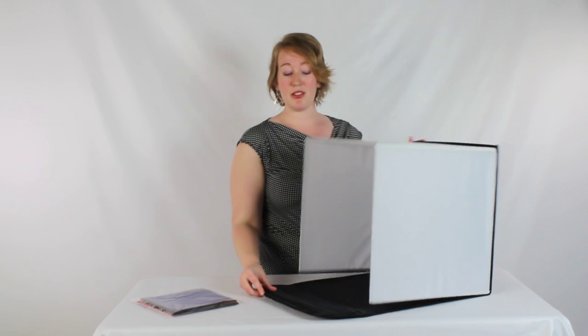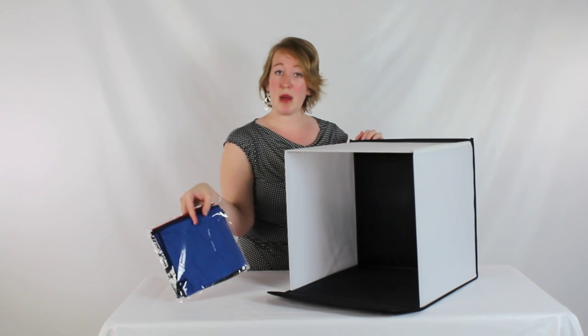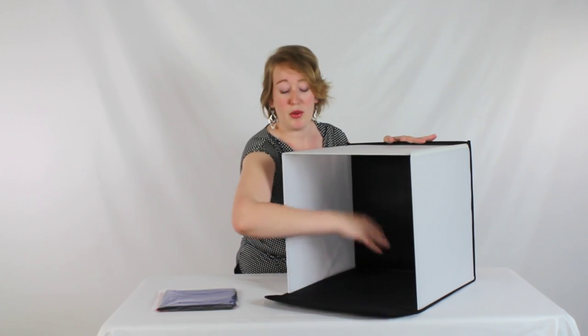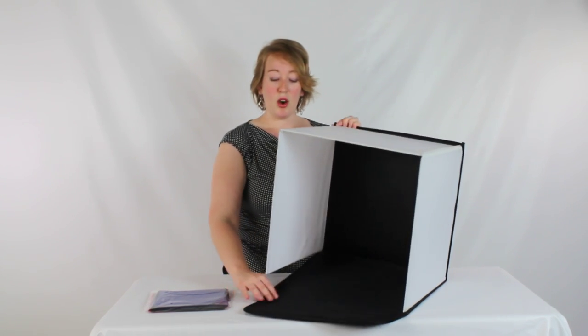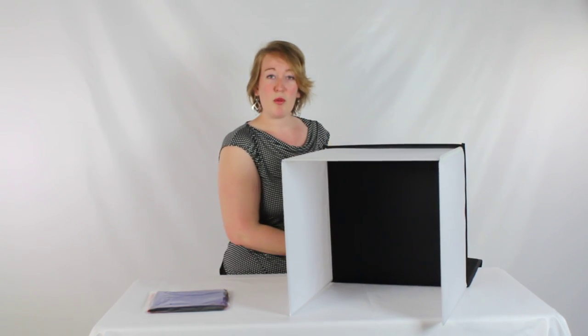That's because the tent is going to set up literally like this, where that Velcro is where you can hang one of the colored backdrops that's included, or the white backdrop that's included, and have it come down and cover the bottom and the back. You can leave it set up like this, or if you want, you can flip this black part back so you don't have the black underneath your item.